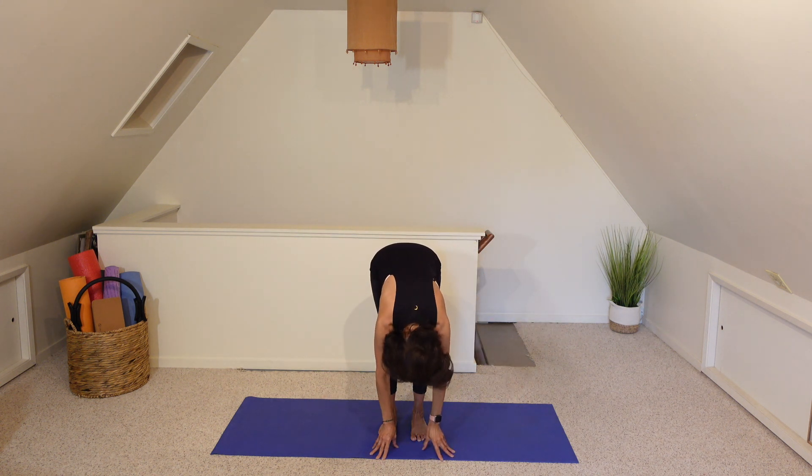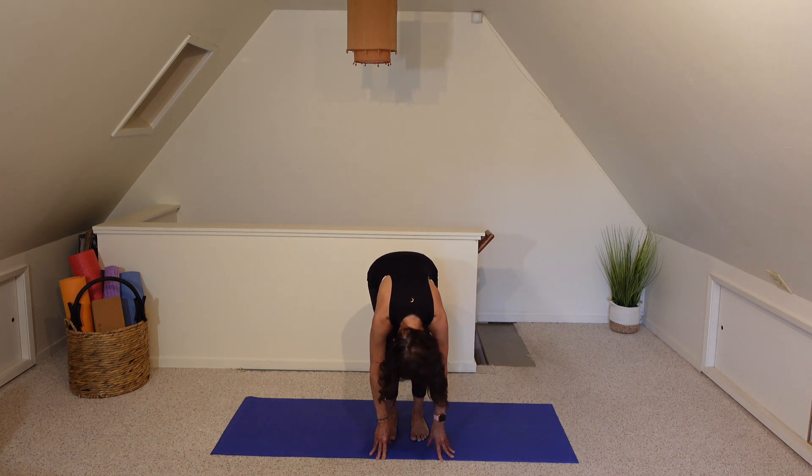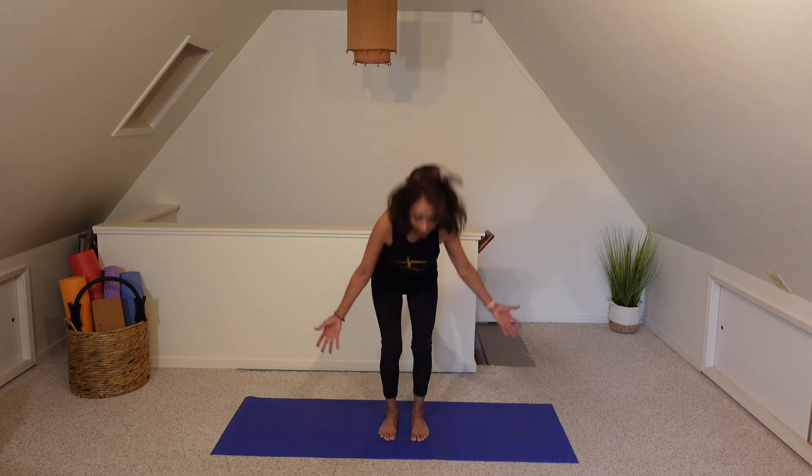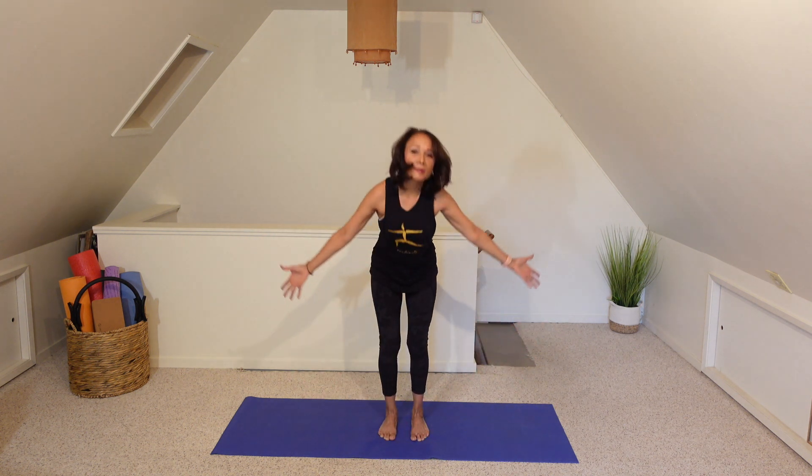Let's hold this forward fold. Let's nod our heads yes, and nod our heads no. And then back to yes, because we always want to finish in the positive. Bend both knees deeply. Inhale to sweep both arms up. Exhale, swan dive forward fold. Two more times like this.